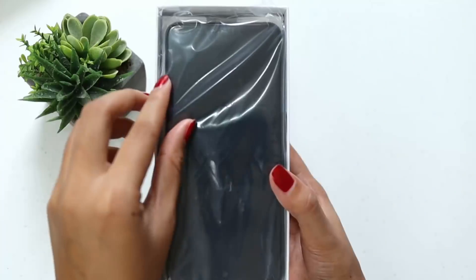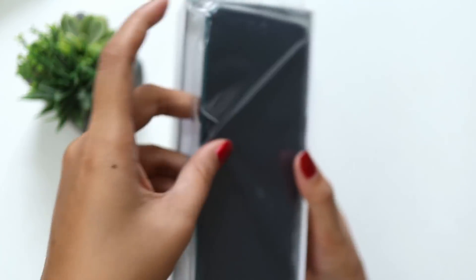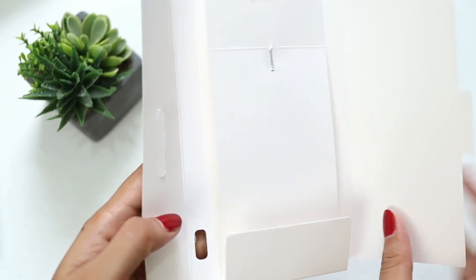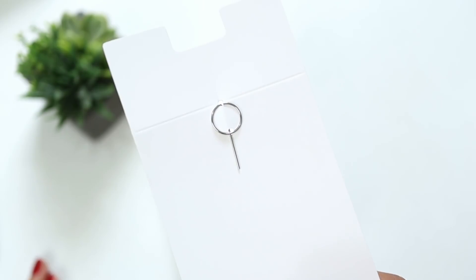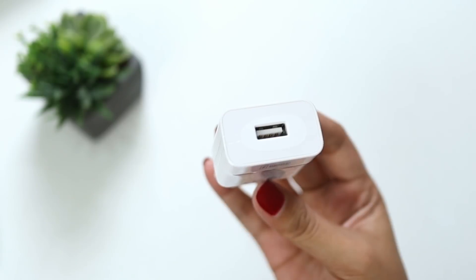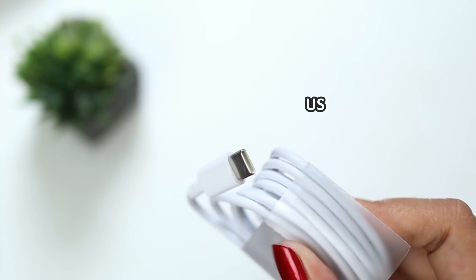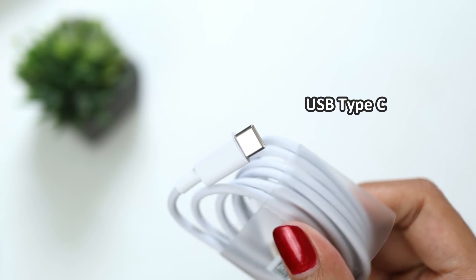So here, we've opened the box and we can immediately see the unit. Setting that aside, let's look at the other accessories. We have a pin ejector. Usually there are warranty cards and a quick guide, but since this is a review unit, we don't have those. And here is the wall adapter — 22.5 watts Super Charge — so for sure it charges fast. And they also include a USB Type-C cable, which is solid.